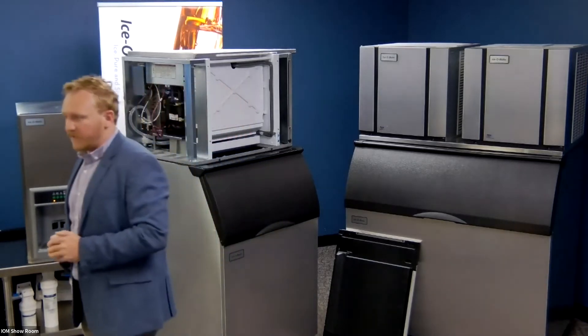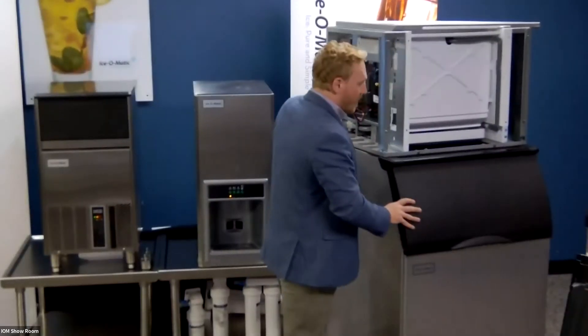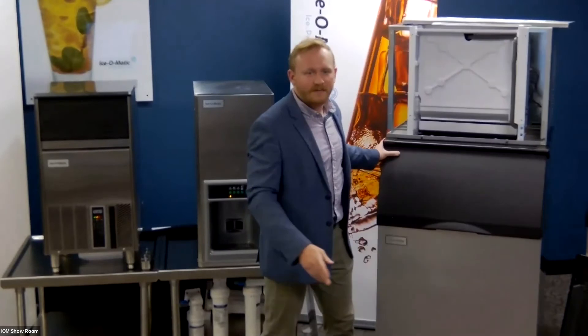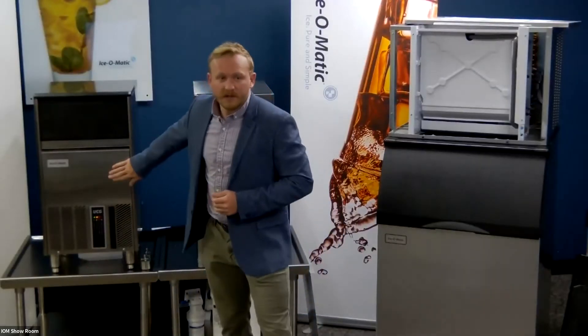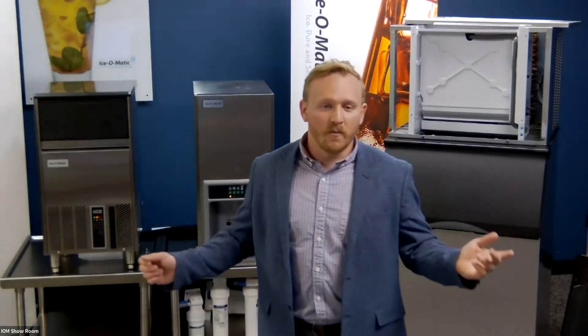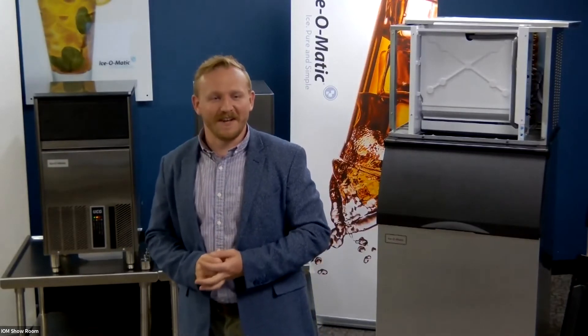I'm going to move on from the safe ice — feel free to ask me to come back to it if anybody has any questions. If you attended this session and attend our cocktail hour at three o'clock today, you'll be in the running to win one of these — a UCG 60. Fantastic machines. I'll be hosting that and showing you guys how to make a few cocktails.